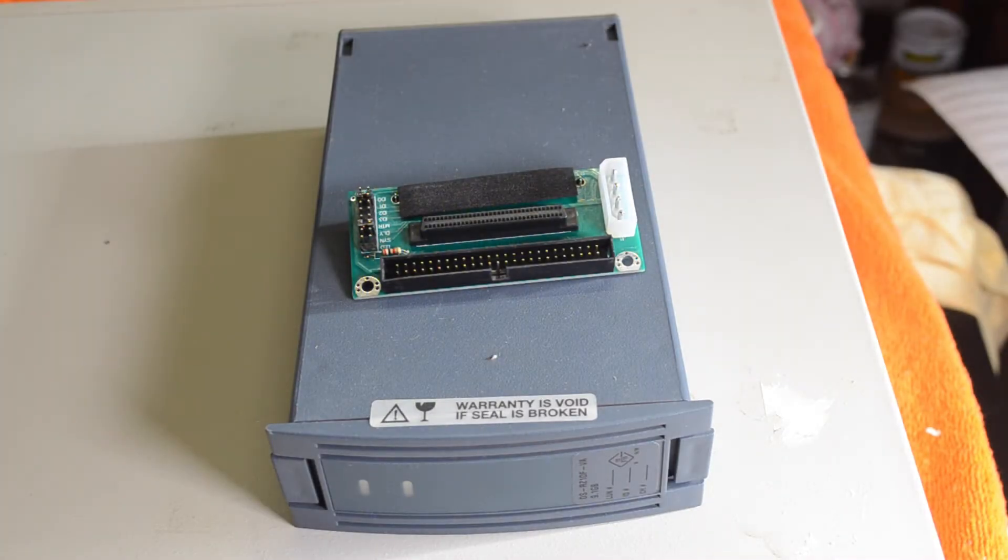Hi and welcome back. One of the issues that I have with some of these old machines is that the hard drives in them are fairly small and it's a bit hard to come by those drives these days. Some of the machines I've got, the biggest I've got is about a 2GB RZ28, and they're a fairly slow old drive.